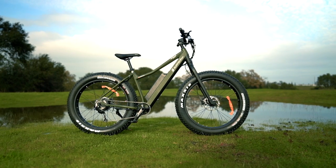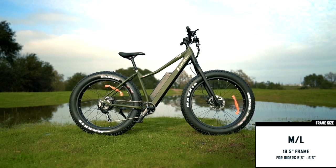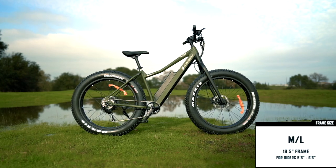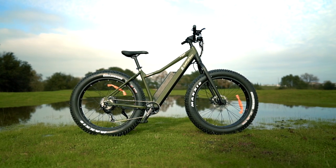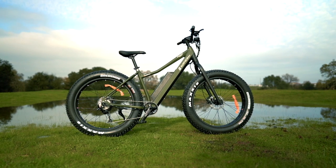The Surface 604 Bore Explorer is currently available in one frame size — 19.5 inches — which is good for riders from about five foot eight inches to six foot six inches, and it comes in one color: green, although it's really more of an olive drab.